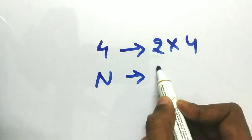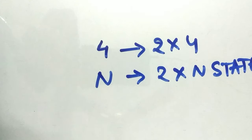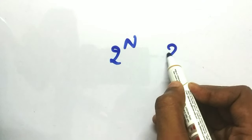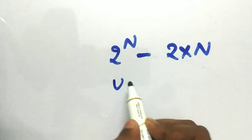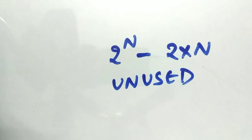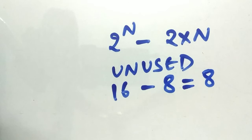For a 4-bit Johnson counter we use 2×4 = 8 states, and for n bits we have 2×n used states. There are also unused states: the total possible combinations are 2^n, and the used states are 2×n, so the number of unused states is 2^n minus 2×n. For a 4-bit counter, that's 16 minus 8, leaving 8 unused states.